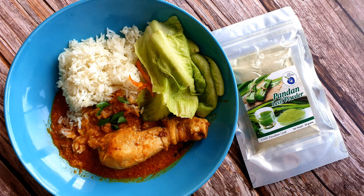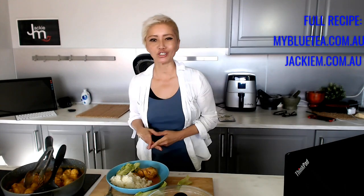That's your super quick and easy Malaysian chicken curry, and thanks again to mybluetea.com.au for the pandan powder. You can go check out the website and they ship all over the world. Alright guys, thanks again and I will see you in my next video.